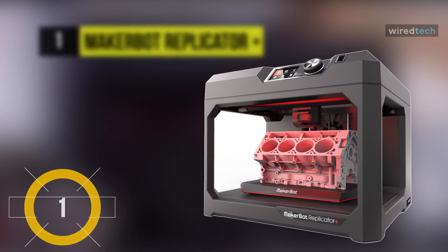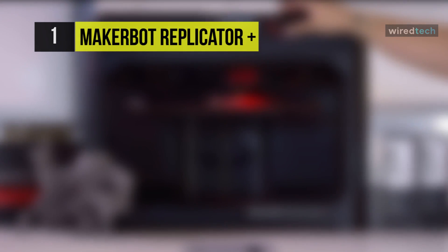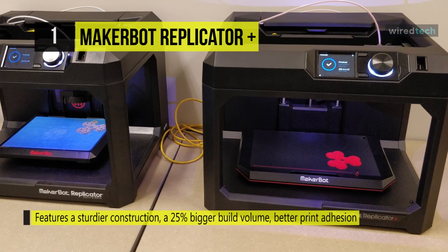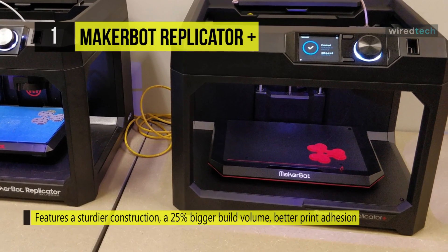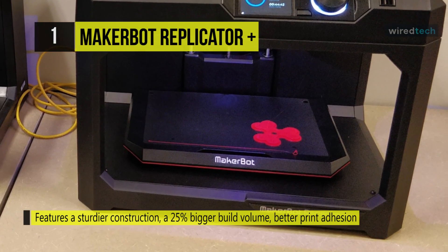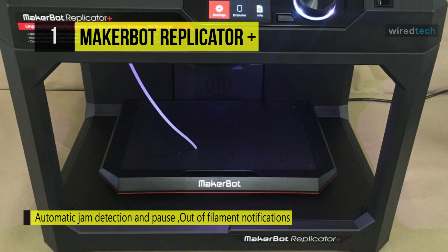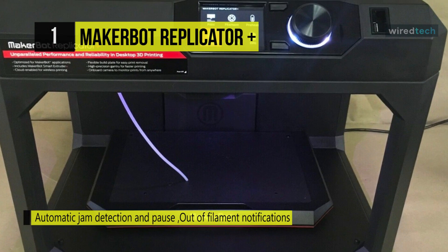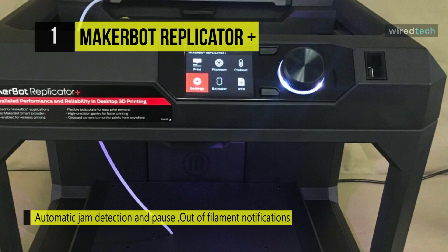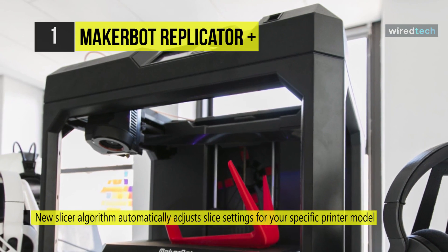Last on the video, but the top of the list, we have the MakerBot Replicator Plus. It prints up to 10% quicker than its predecessor and gives a 28% larger build volume. For enhanced reliability and precision, it highlights upgraded hardware, such as a redesigned Z-Stage and Gantry. It has also been tested for over 380,000 hours of use and is built using PC-ABS with powder-coated steel reinforcements. It features a build volume of 4 x 5 x 5 inch and a cubic build volume of 98 cubic inches. This printer provides a layer resolution of 100 to 400 microns and fused deposition modeling printing technology, compatible with Smart Extruder Plus units.